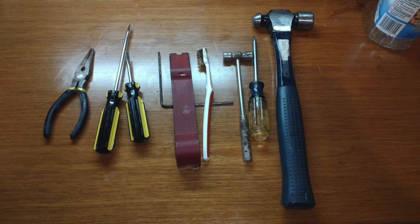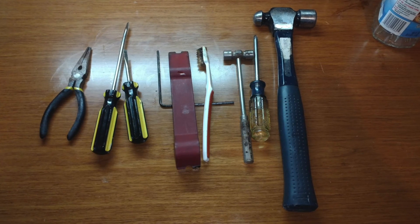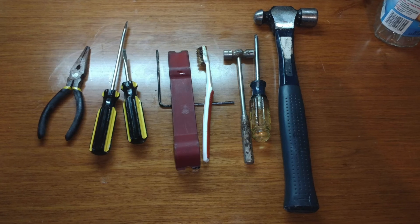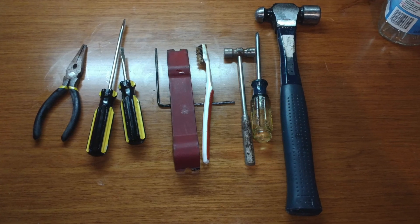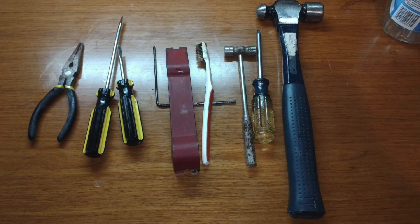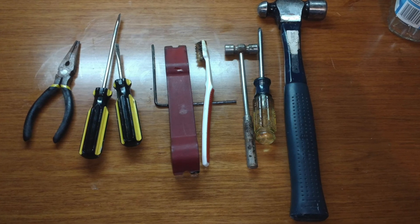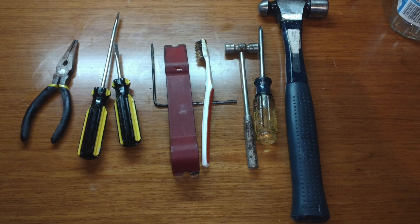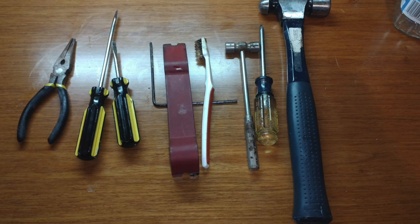Here are the tools you're going to need — pretty basic tools. The nail is kind of the odd one out, used to knock that pin out. But it's not a hard job. Just take your time, take lots of pictures, go step by step, and you'll probably have it done in a couple of hours. Thanks for watching.